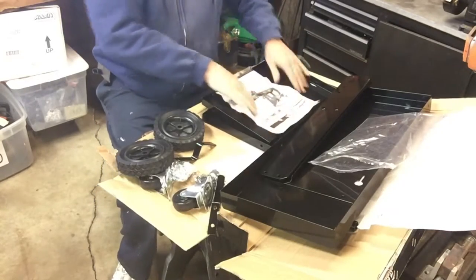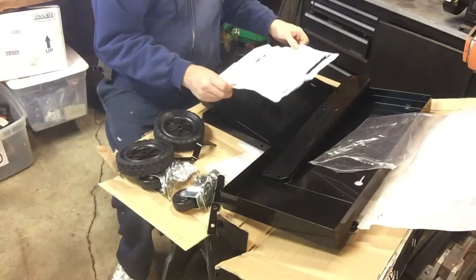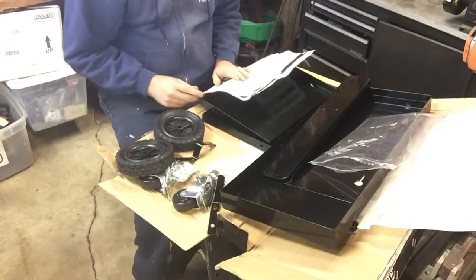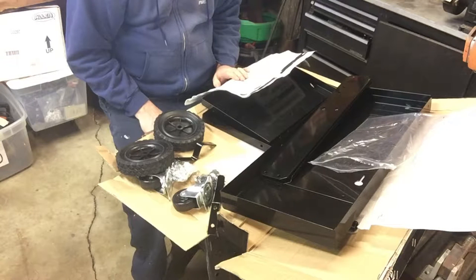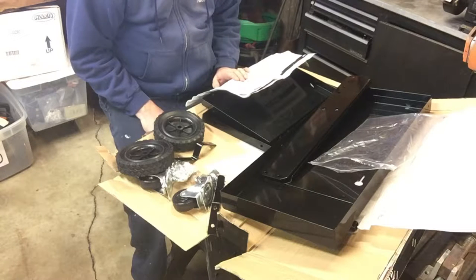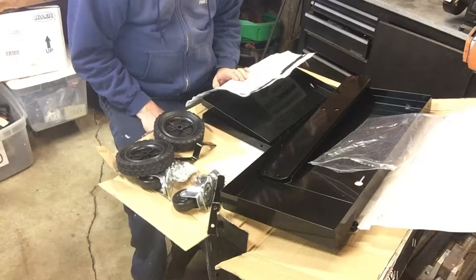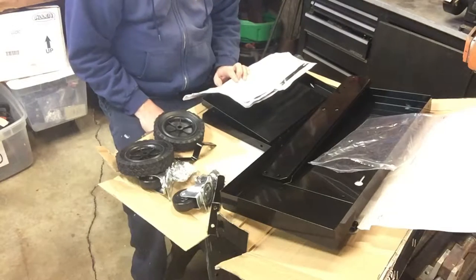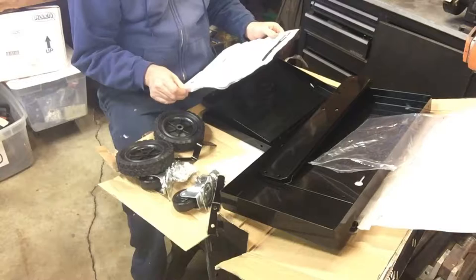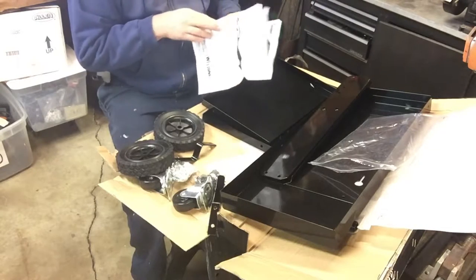Hundred pound capacity welding cart — my bottle's probably 100 pounds, but alright. Assembly precautions: assemble only according to these instructions, improper assembly can create hazards. Wear ANSI approved safety goggles and heavy duty work gloves during assembly. Keep assembly area clean and well lit. Do not assemble when tired or under the influence of drugs or medication. Wow, they really got to put that in there.